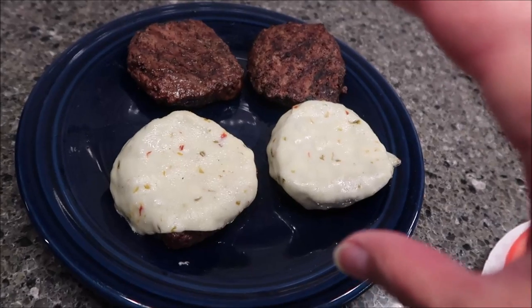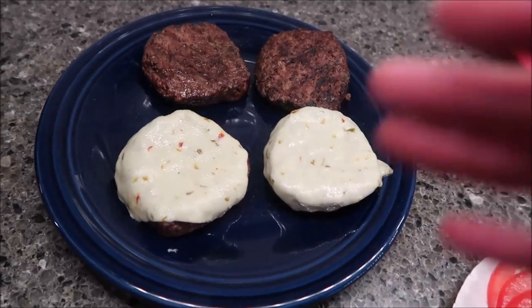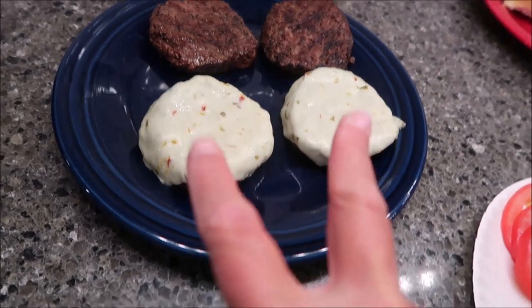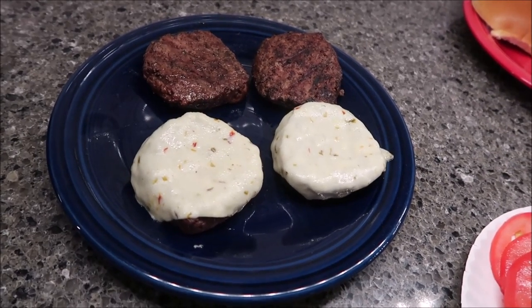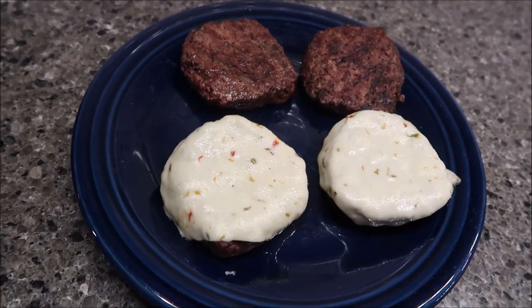We cooked all four burgers outside on the grill. We left two plain because we want to review them with nothing — Kevin didn't put salt, pepper, or anything like he normally does — so we're just trying the meat. The other two have pepper jack cheese and we're going to put those on a bun with lettuce and tomato, fully dressed. We're going to try the plain burgers first.